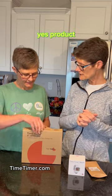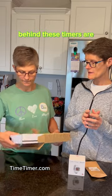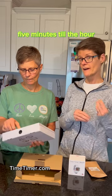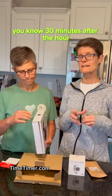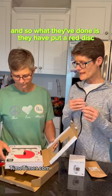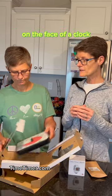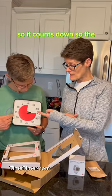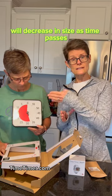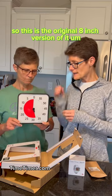Let's start with the original product. The concept behind these Time Timers is that they help a person visualize time. When you just say 'five minutes till the hour' or '30 minutes after the hour,' it's hard for some people to understand that concept. So what they've done is put a red disc — or it can be any color disc — on the face of a clock. It's a timer that counts down, and the colored component decreases in size as time passes.